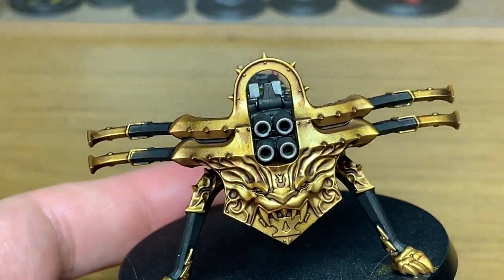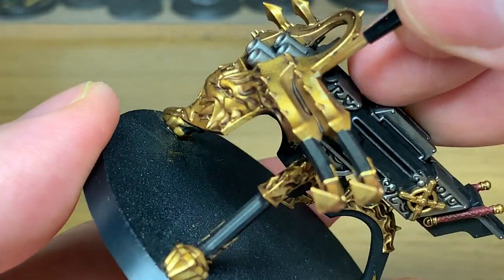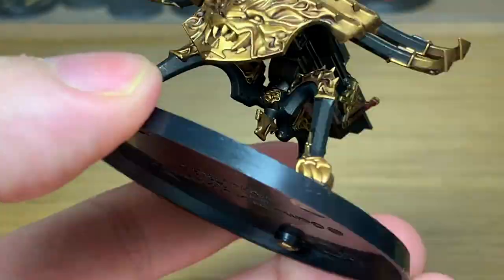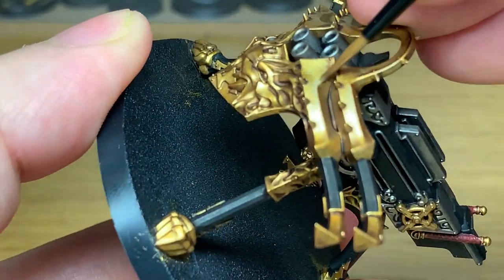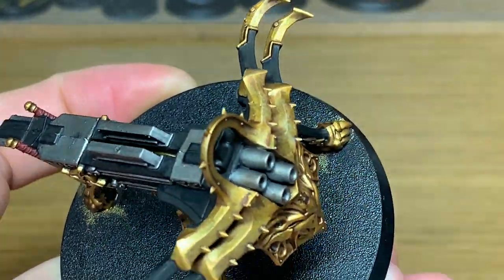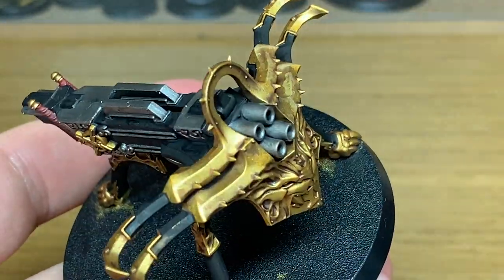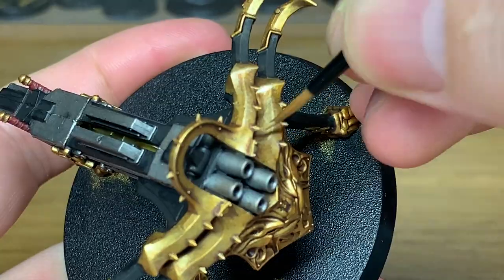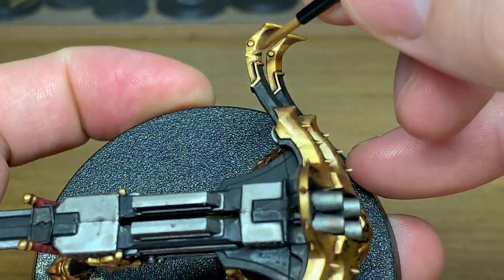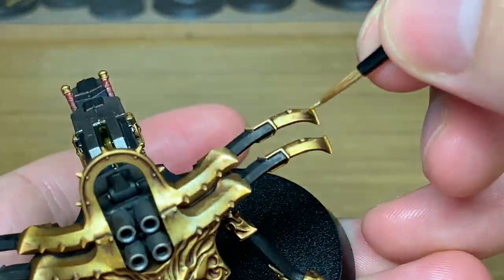Now we're going to highlight all the gold with Citadel Liberator Gold. I do find this a really nice colour to highlight the gold — you've seen me use it on anything that I'm doing gold on, really. But it does set it off; it does give it a nice lighter gold colour, as though it is catching the light. So when you're applying this, you want to be thinking about where the light would kind of catch it and how it would be shaped on the golden areas.